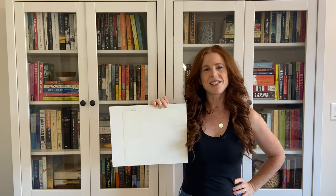Hi, I'm Kylie of Kylie M Interiors, online paint color expert and e-design consultant.